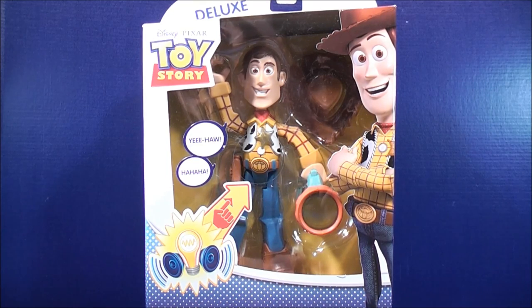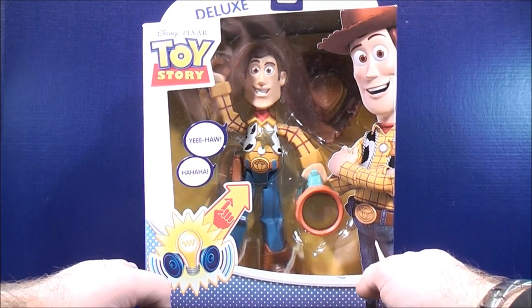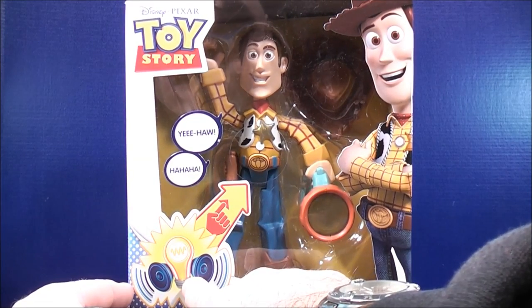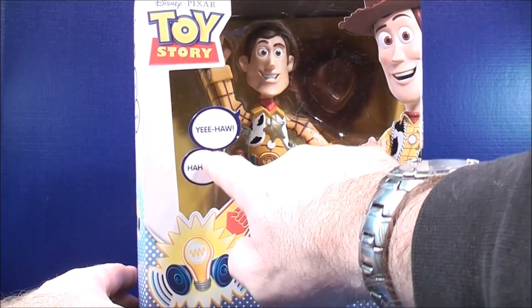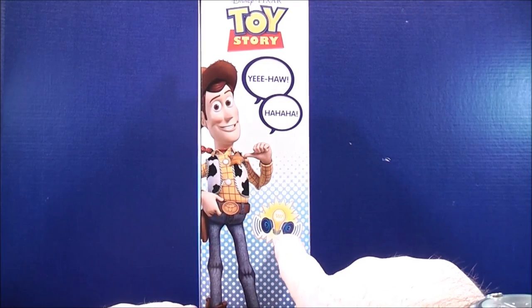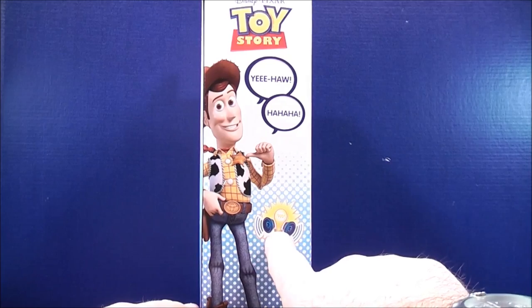We're going to take a look at Disney Pixar from Toy Story. This is Woody and he's a deluxe size. Take a quick look at the box — there's an arrow pointing to his belt buckle, meaning that he has lights and sounds. He has a couple of phrases. And on the other side, here's a picture of Woody, which also indicates that he has lights and sounds.